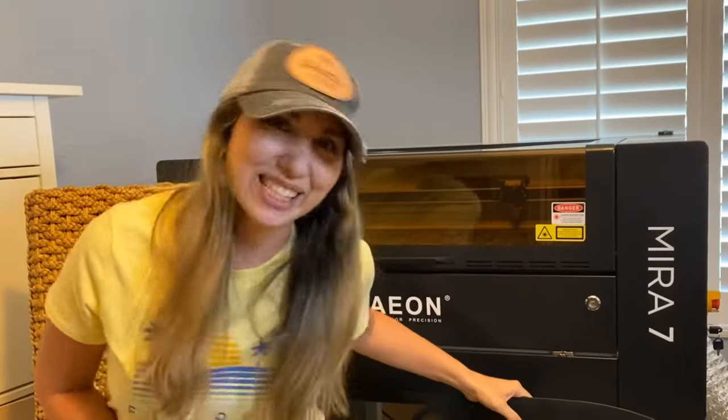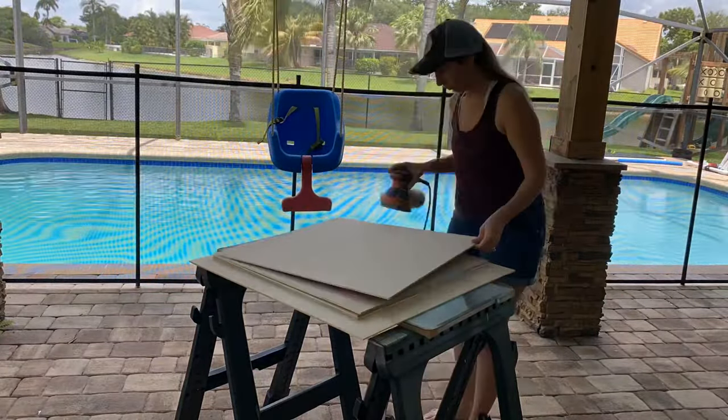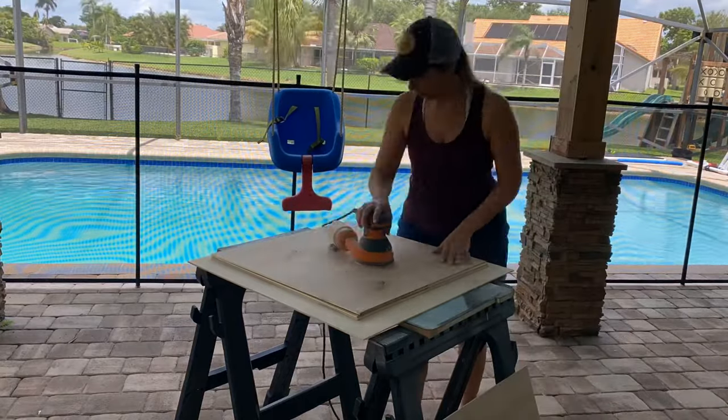Do you want to learn how to do it? Let's go! The first step is to prep your material. I like to sand, paint, seal, and mask before I make any cuts.